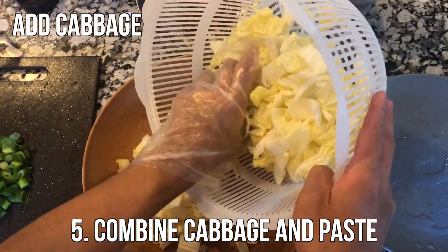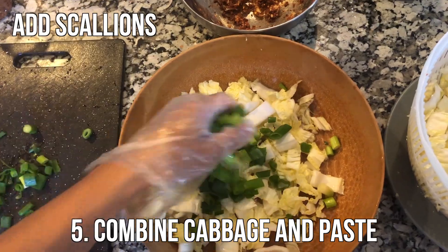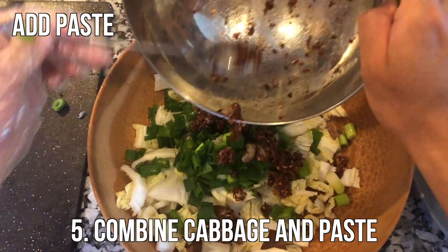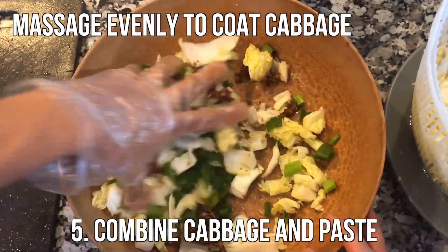The next step involves combining the cabbage and the paste. Add the cabbage to the bowl you used for salting, then add the scallions and the paste. Massage evenly to coat the cabbage.